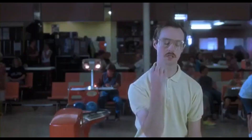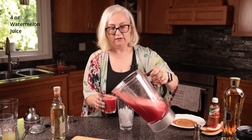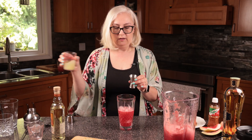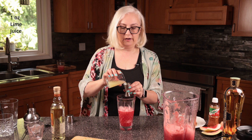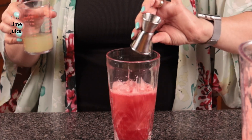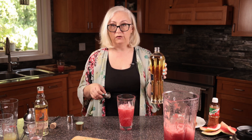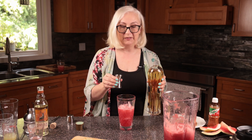Add ice, another four ounces of watermelon juice, one ounce of lime juice, one ounce of tequila, and half an ounce of St-Germain — an elderflower liqueur.